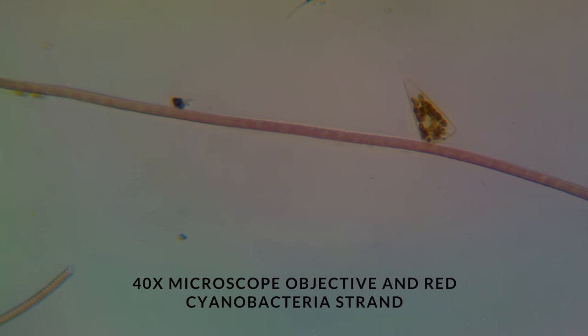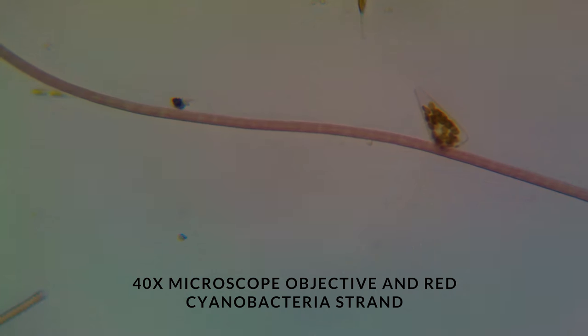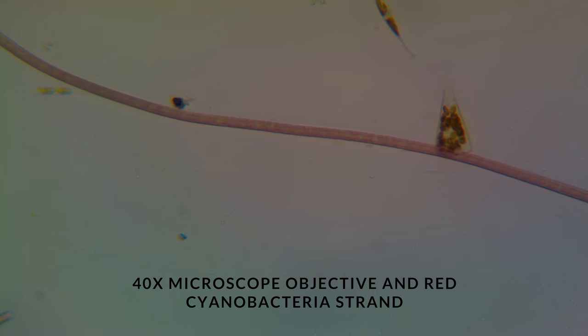Here's another example. This is more of a red Cyanobacteria strand. Once again, notice it has no spirals.